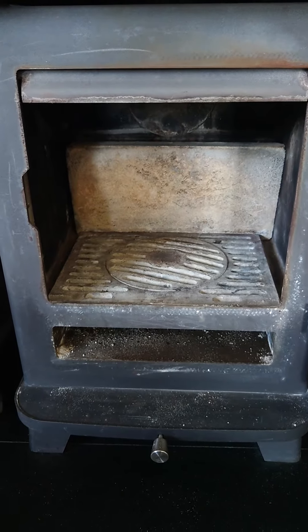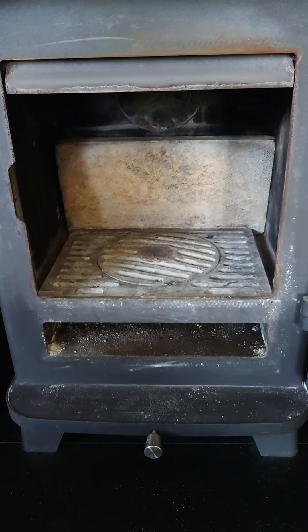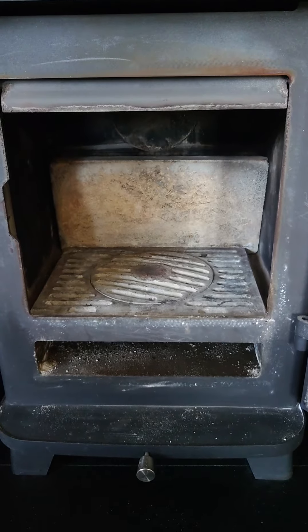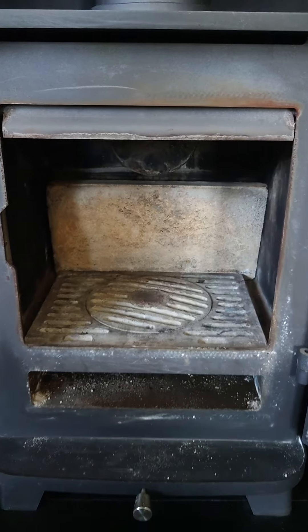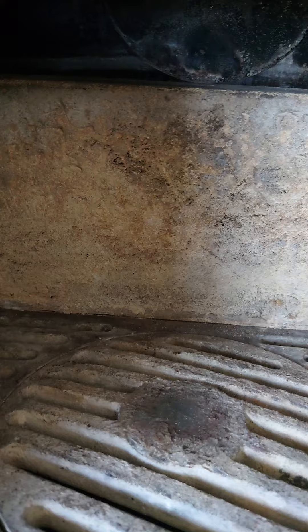Hi, good morning, this is Zachary from Zachary Sweeps. I'm just sweeping this chimney at the moment and I come across this quite a bit. You see these fire bricks at the back here — you can give them a bit more life and make the wood burner look a lot better, because obviously the sides go as well, which I'm going to do in a minute.